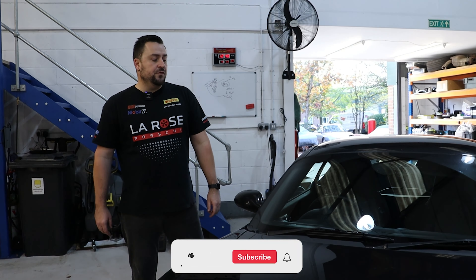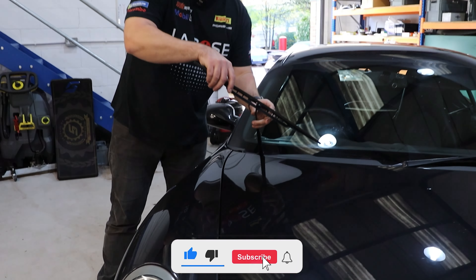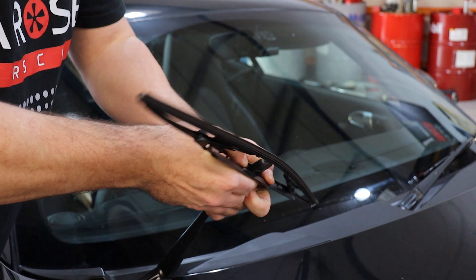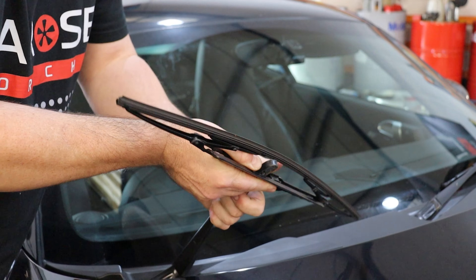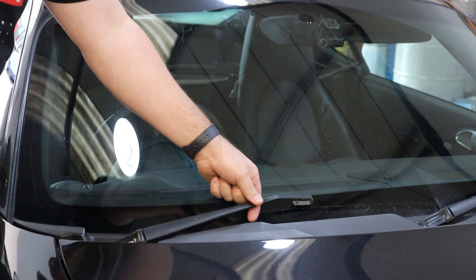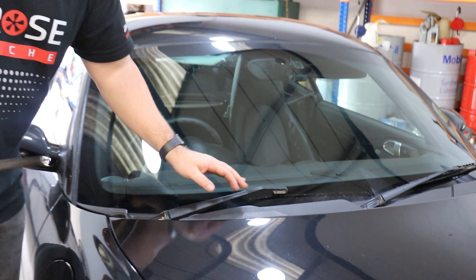First, we're going to take the windscreen wiper blades off. What you want to do is put the arm back down — it's spring-loaded, and if it springs down it will actually crack the screen.